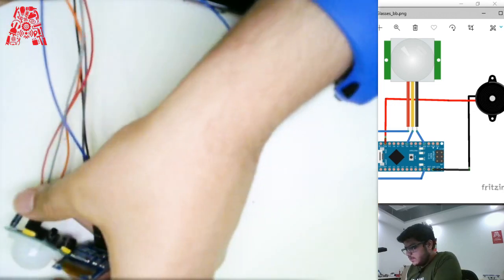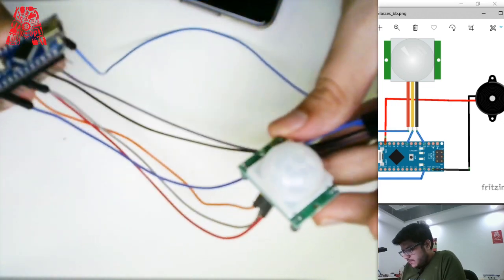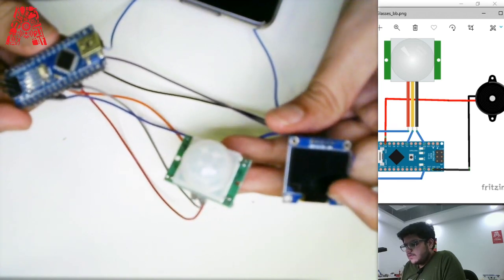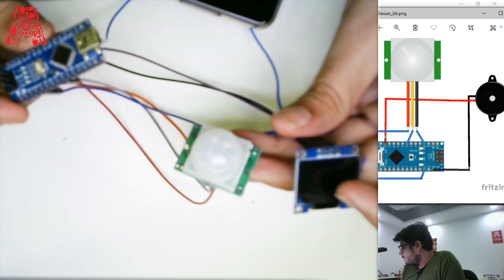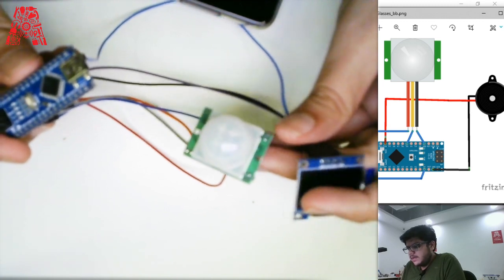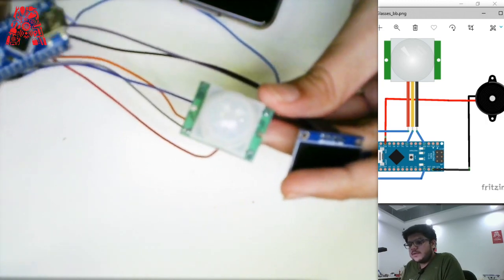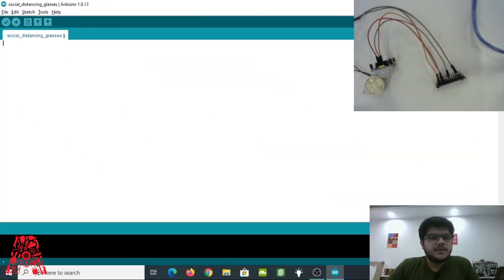We are done with both wiring setups. You can use either an OLED screen or a buzzer — or combine both using a breadboard, though I won't cover that today. Now let's proceed to write the code. Open your Arduino IDE, create a new project, and name it whatever you want — I named mine 'social distancing glasses.'